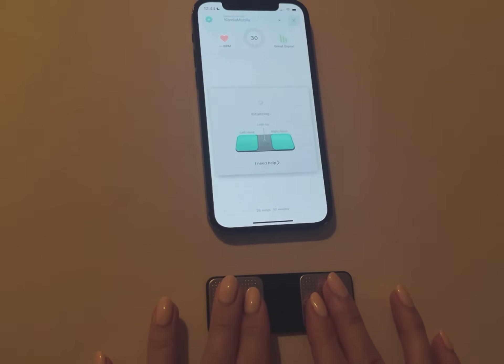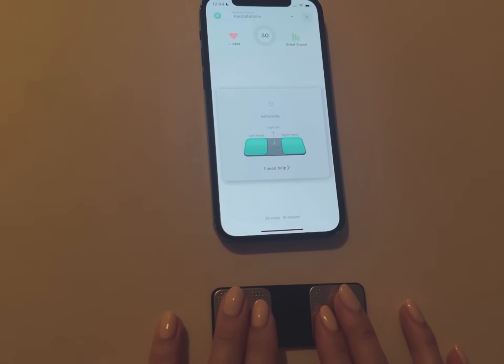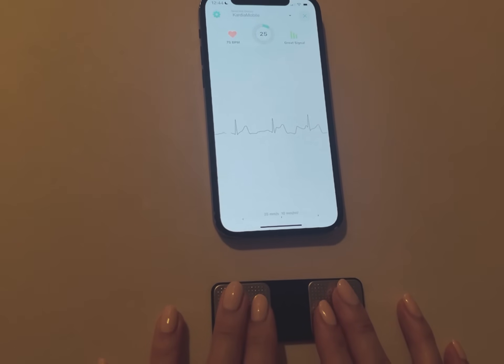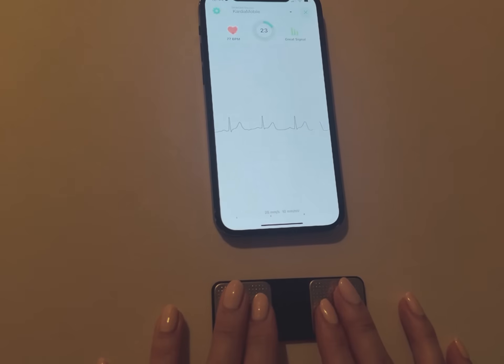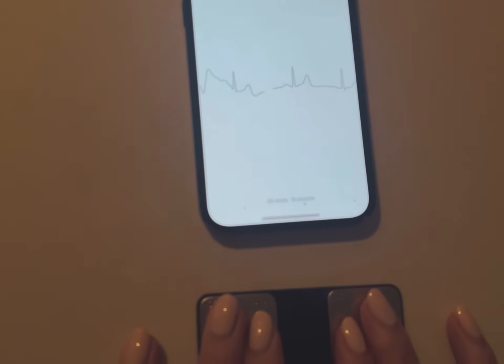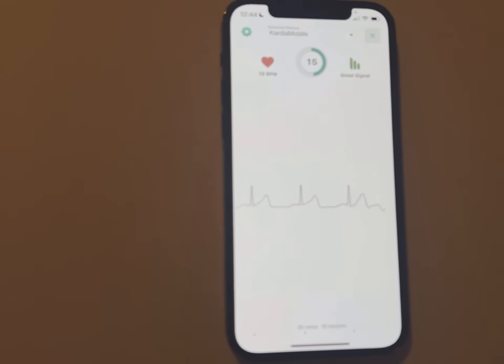Press record EKG, sit still, and place two fingers on the device. There are troubleshooting instructions in the booklet if you're not able to get a reading right away — there might be some erratic wave detection at first. Don't worry, it takes a couple of seconds to start getting a nice reading, and you may need to try a couple of times to get comfortable and get the right reading.